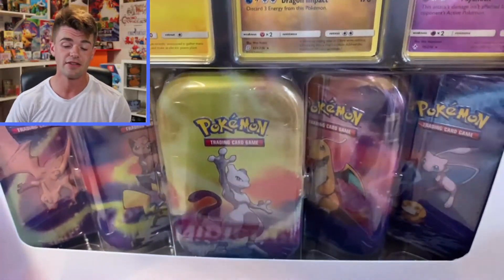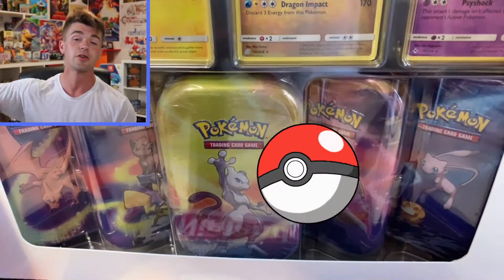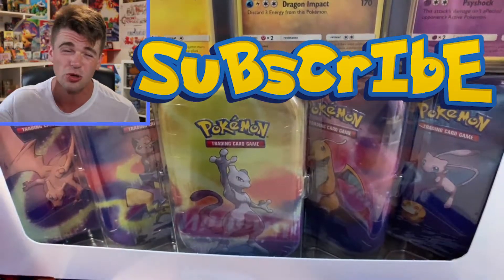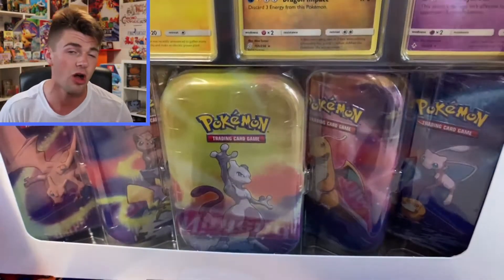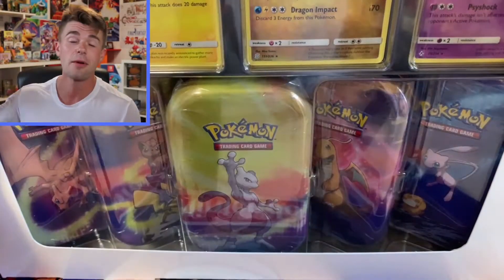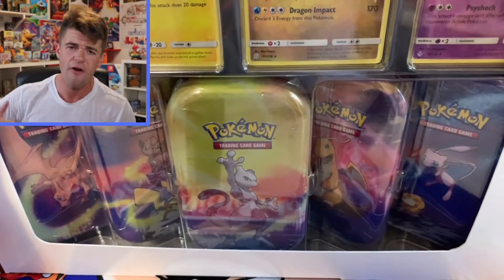But before we crack into this box, if this is your first time on the channel and you love Pokemon card openings, please consider smashing that subscribe button, leave a like on this video if you enjoyed it, and also click that notification bell so you do not miss out on any future videos or future giveaways. Alright, I'm going to rip this box open and then we're going to rip open some packs and hopefully pull the absolute fire.